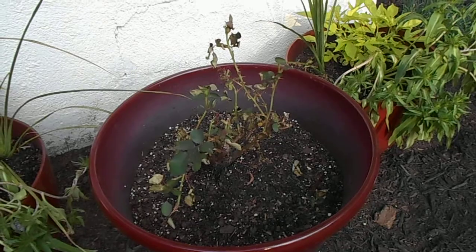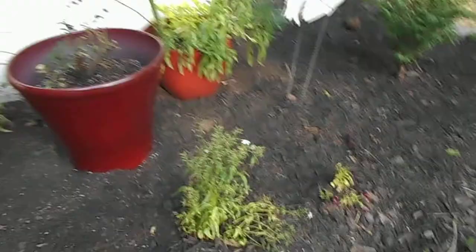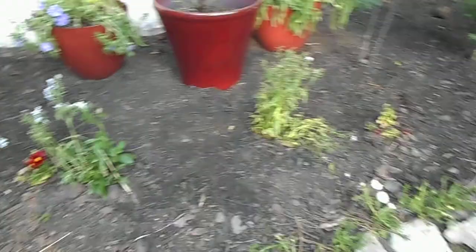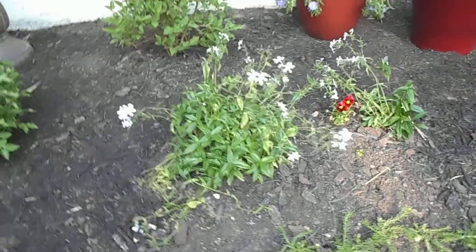A little rose that was just not thriving where it was, so I put it in a pot and we'll see if we can bring that back. The phlox is still a little droopy, but this one's been there so it's not so droopy.